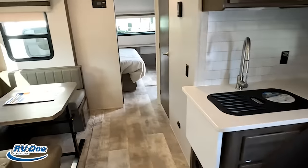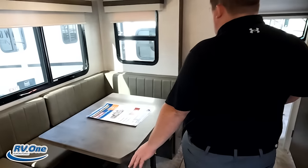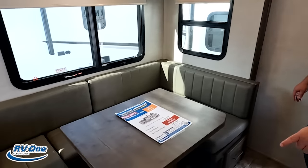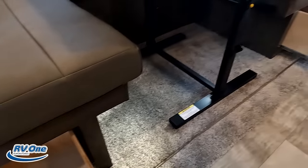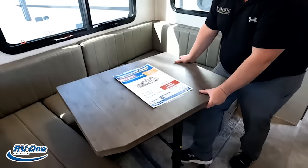Right over here, Will, is a U-shaped dinette — very nice, I love this. You've got storage underneath, a nice movable table. U-shaped dinette — I love the big windows and everything. And then this drops down to make a bed, but it's very big and comfortable so everybody can sit here and enjoy it.